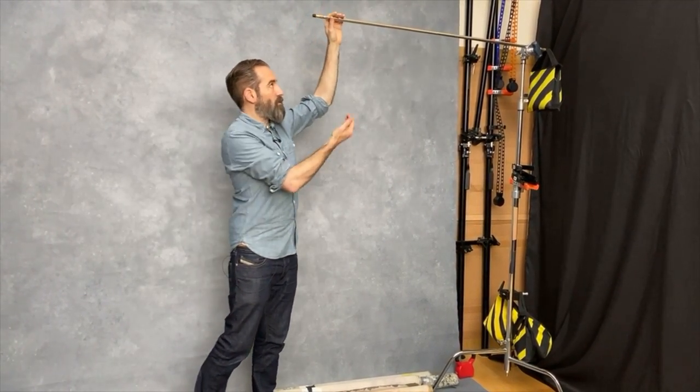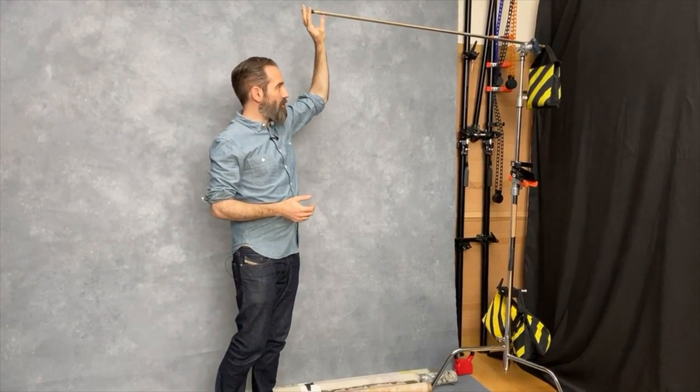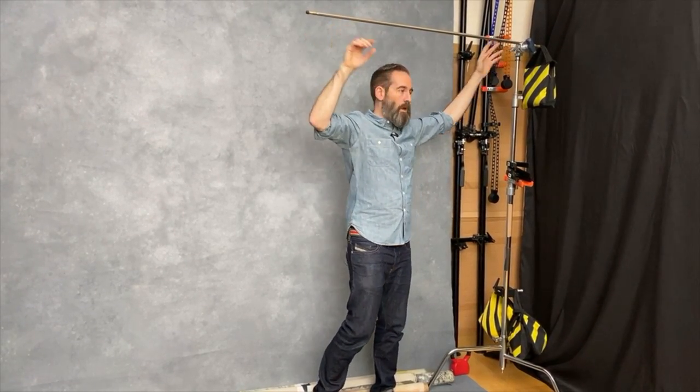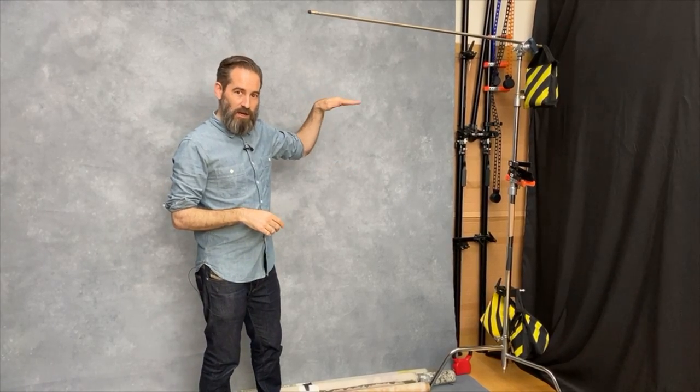One is that the weight of the canvas is going to pull slightly downward, but secondly because the core that the canvas is rolled on will not sit flat against the top edge of the grip arm — it's going to be cantilevered against it. But once we put the canvas on there you'll see that it does level itself off nicely.